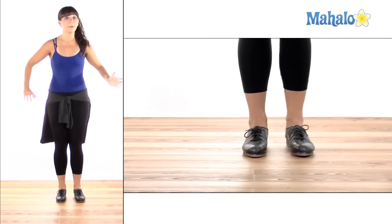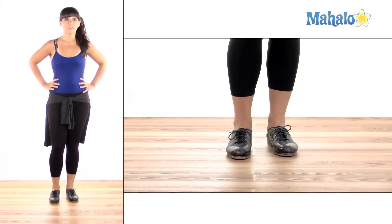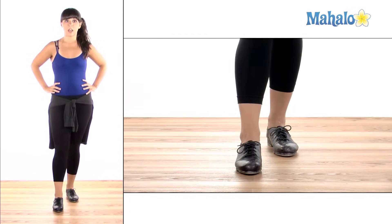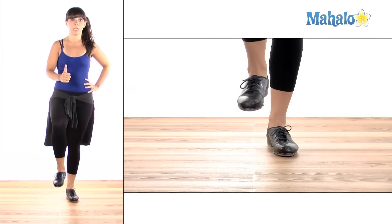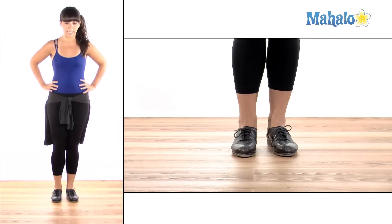To start I'm going to put my hands on my hips because it always helps me for balance, and we're going to start with our right leg. First we're going to stomp. Now the difference is that on a stomp I'm going to pick my foot back up, so it kind of reverberates off the floor, kind of like lightning hitting. Stomp.